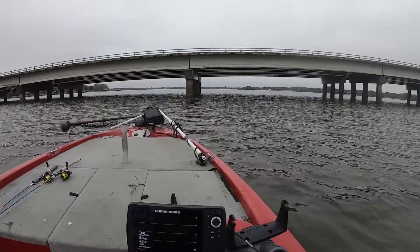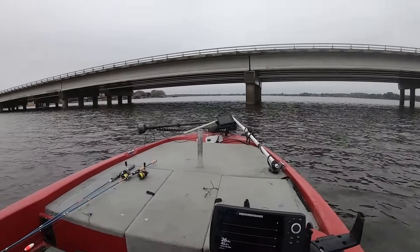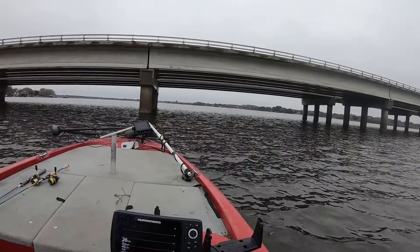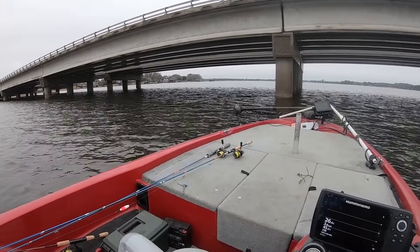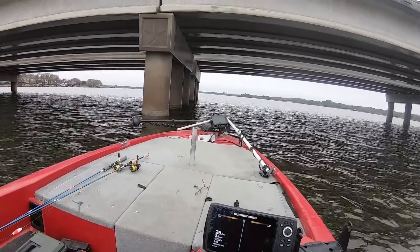All right, so we're gonna check this bridge. I really like fishing this bridge in the wintertime like this — late winter, early spawn. It's always held fish pretty good for me over the years. So what I'm gonna do is just kind of come through here and roughly scan it.